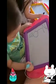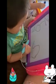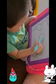Okay, good job. Then draw circle, circle, triangle.